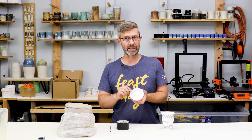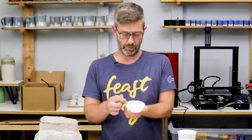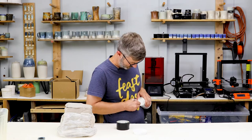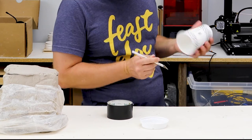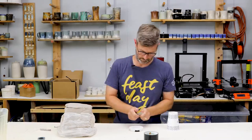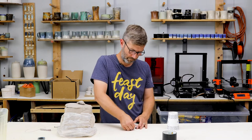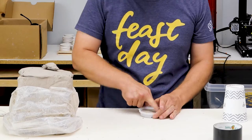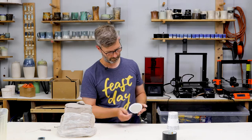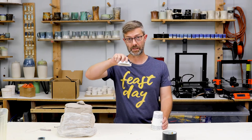Step three is I'm going to fill the base of this — not up to where the lip is where it's going to grip the cup, but somewhere below that line — fill that with clay and make it real smooth. Okay, so now I have my base, which was the lid and is now the base, and I have this that can fit snugly on.